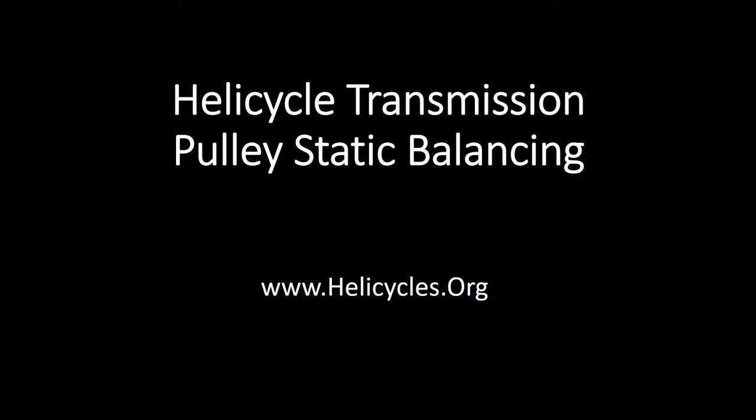Hello, this is Juan Rivera. My website is helicycles.org and you can email me if you have any questions after watching this video at Juan, J-U-A-N, at helicycles.org. This video is about how to do a static balance on the helicycle transmission pulley.